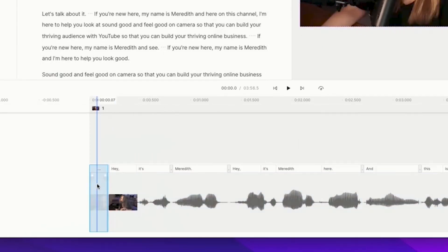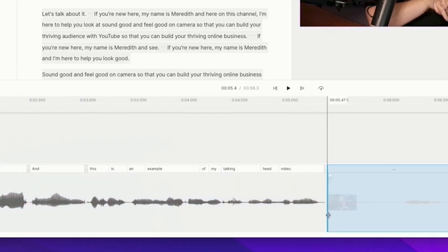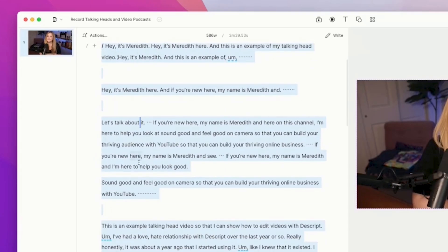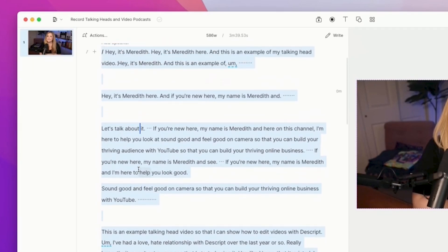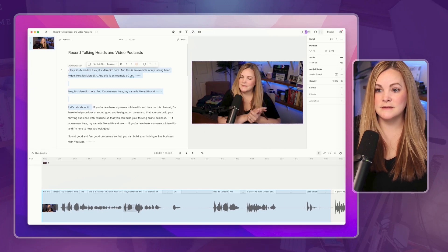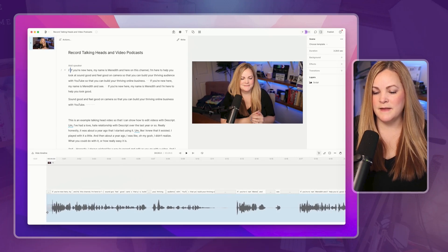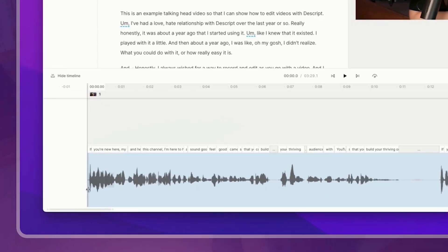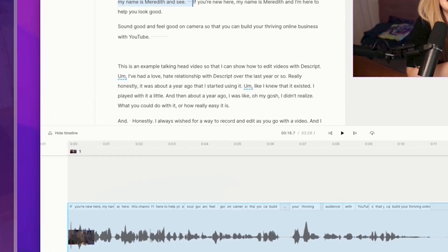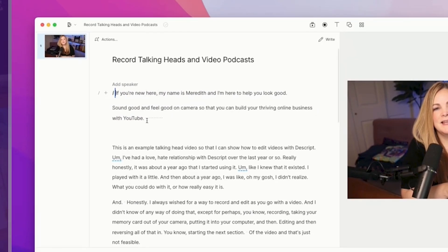Basic edits are where you're literally getting rid of any dead space, any place where you mess up your words, and anything that you just don't want in your videos. What's really cool about Descript is you can do this just by looking at your actual transcript. I can see that I messed up a few times before I got to my intro, so all I have to do is highlight it and hit delete, and then clean up that cut. Any mistakes, I just highlight them and delete them.